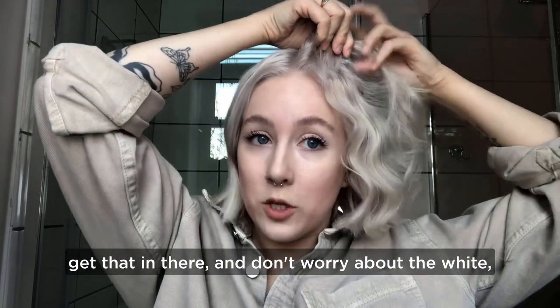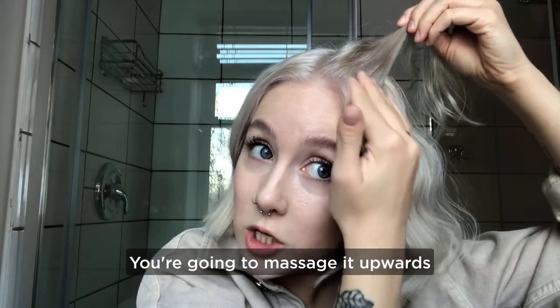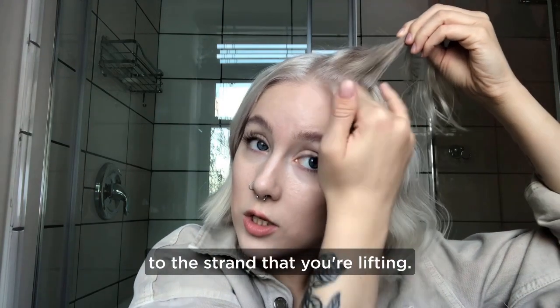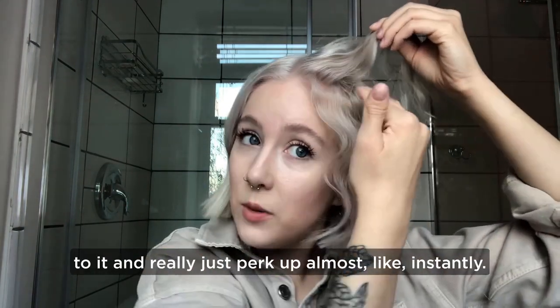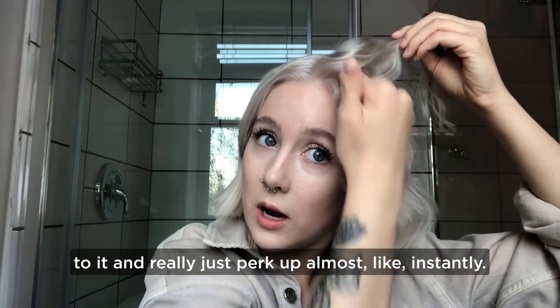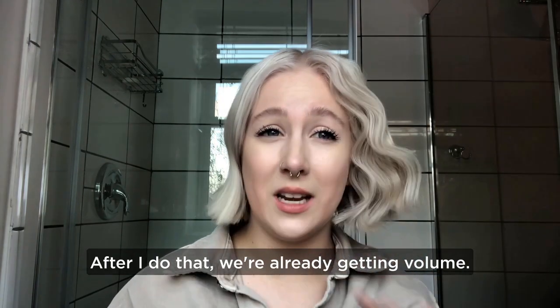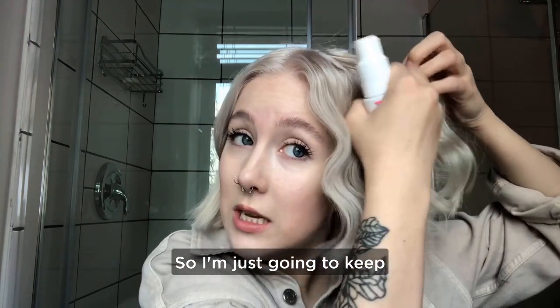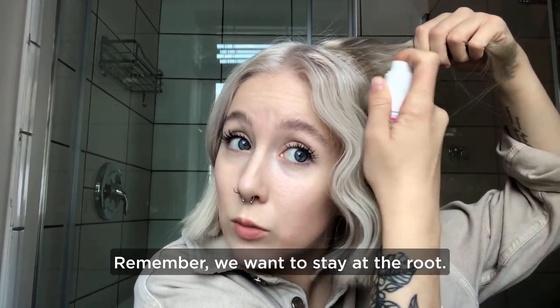After you get that in there, don't worry about the white — it's literally going to disappear in the hair. You're going to massage it upwards to the strand that you're lifting. It's just going to add a little bit of grip and really just perk up almost instantly. Like we're already getting volume. So I'm just going to keep on going section by section. Remember, we want to stay at the root.